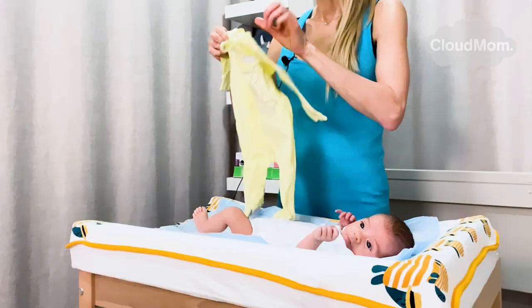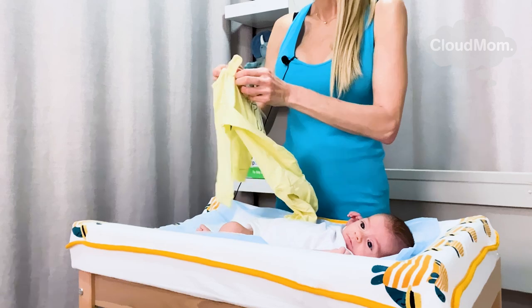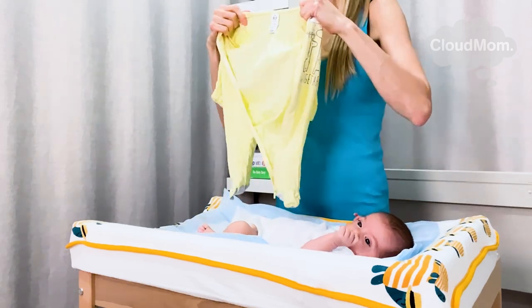Here's my pajama. The first thing I'm going to do is unzip it and get it ready for my baby.